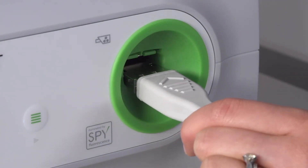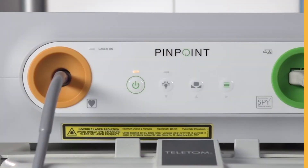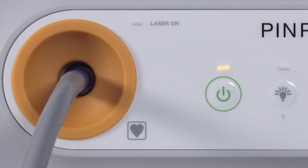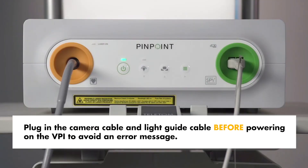Connect the light guide cable by inserting it into the light guide cable port. After ensuring the SpyFi camera cable and light guide cable have been properly plugged in, press the power button on the VPI. The power indicator light will turn green and the system will enter into standby mode. Make sure to plug in the camera cable and the light guide cable before powering on the VPI to avoid an error message.